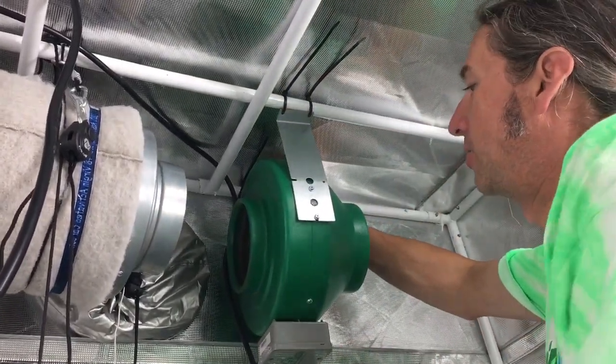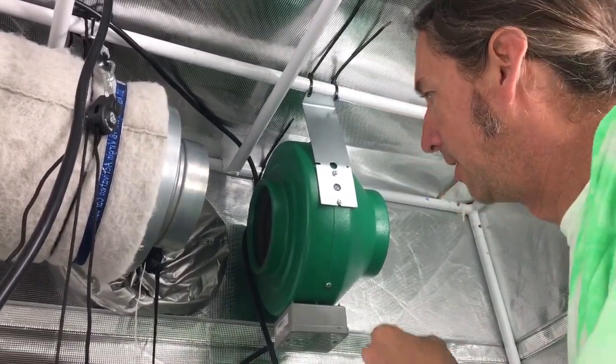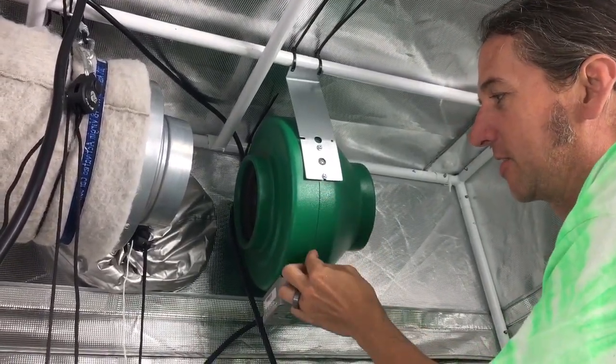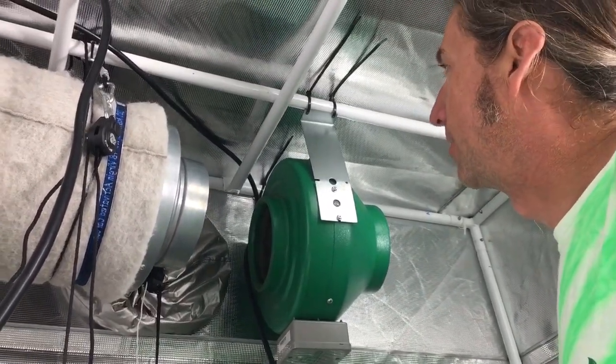These fans all have warranties — they have great warranties, no matter what brand you get. Another thing about airtightness of your tent, and why you wouldn't put your fan over here, is the seam of these fans. Some different brands have leaked out of the seam, so that's another source of your odor problem.